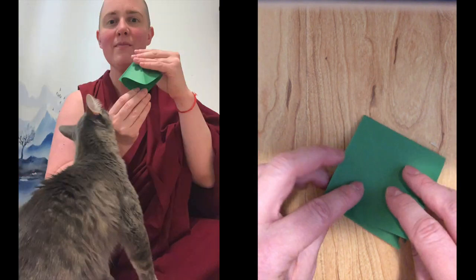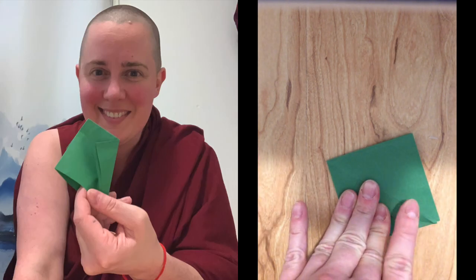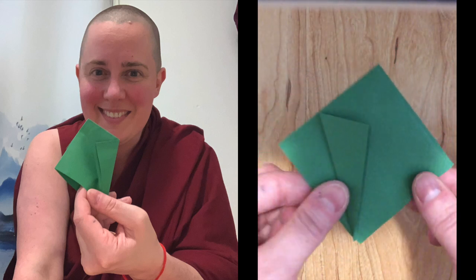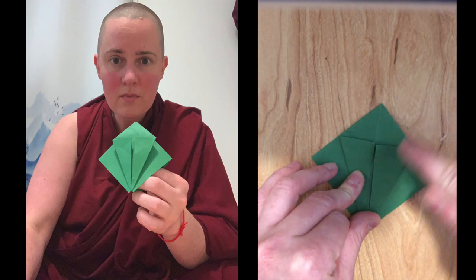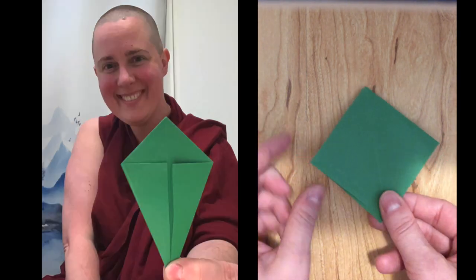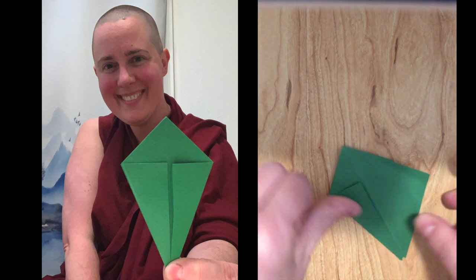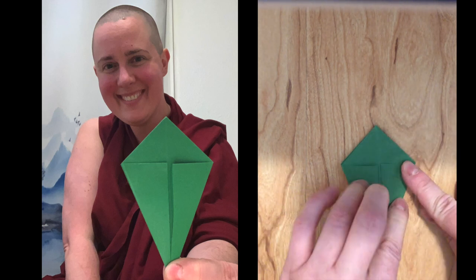With the open side still facing you, fold one half of it to the center, and do the same thing on the other side — one half to the center. It winds up being kind of a kite shape. Flip it over, then one half to the center, and one half to the center.